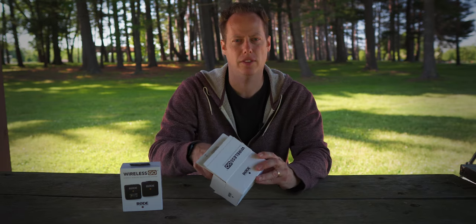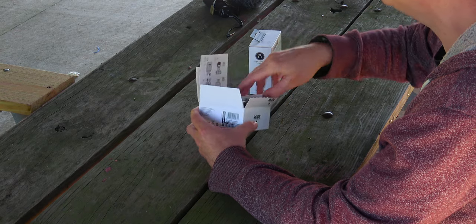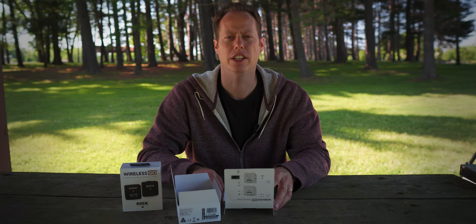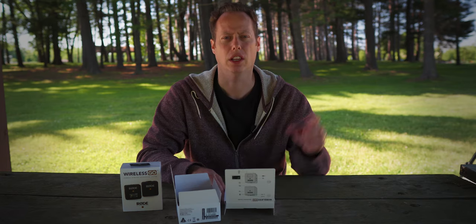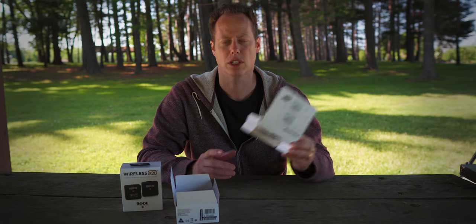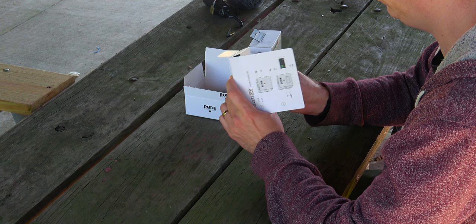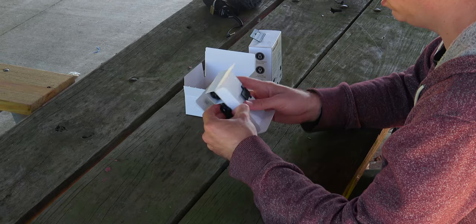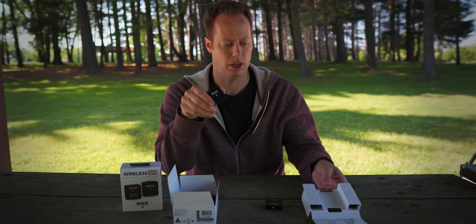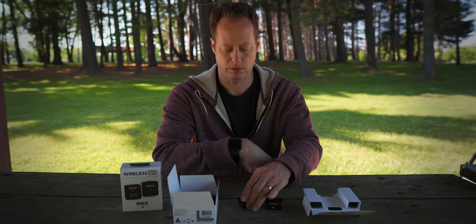So in here, you get a transmitter and a receiver. One of these is going to clip right onto your camera, and the other one is going to go into your hot shoe or cold shoe on your DSLR. Now, this system will work on cell phones, but you will need to get an adapter. These things are so tiny — this thing is about as big as my Fitbit right here.